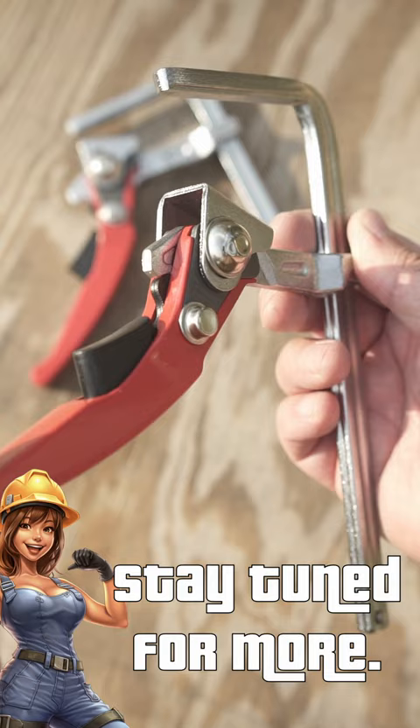So the bottom line is this: that table clamp can be suitable for DeWalt, Makita, and Festool tracks. Freaking awesome.